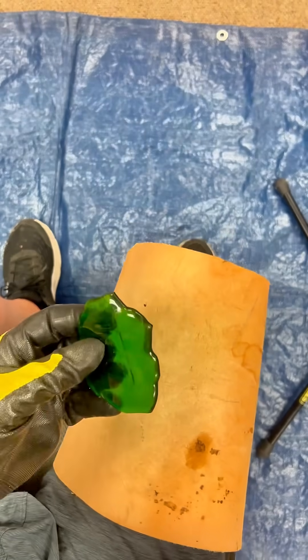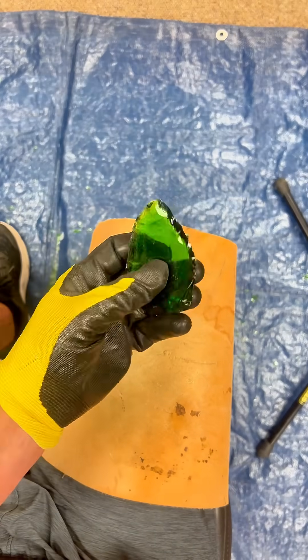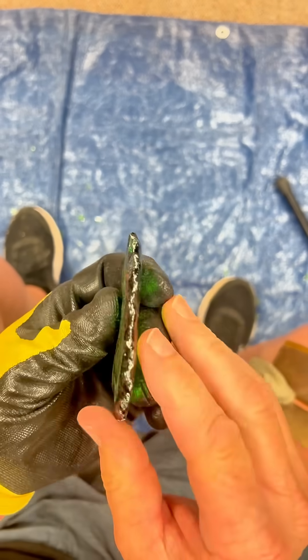And now there's only one thing left to do — it's time to make an arrowhead. I start by chipping off the edges just to get it into the general shape of an arrowhead. Next I braid the edges and it should look something like this.